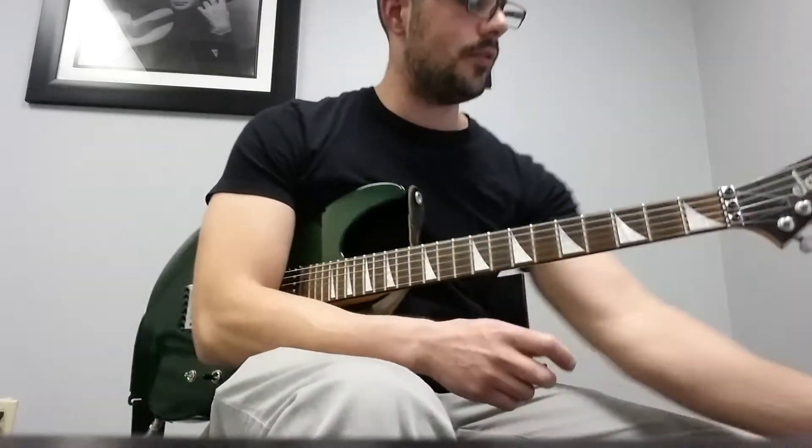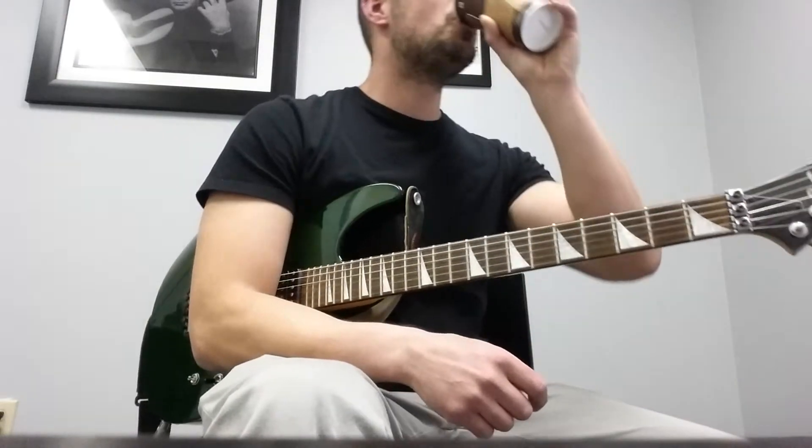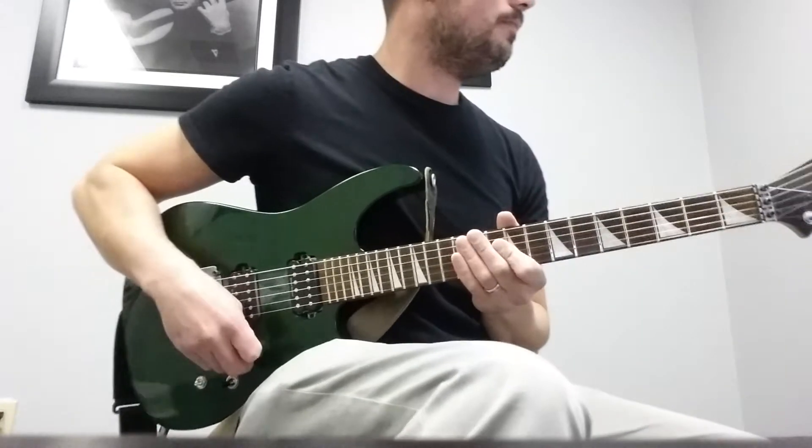Hey everybody, Nate from Richard's Guitar Studio. Today we're going to do the song 'Since You Been Gone' by Kelly Clarkson. The tabs are linked in the description — go ahead and open those up, you're going to need them to follow along with the lesson. For you northeasterners, I got my Wawa coffee pumpkin spice — tis the season.